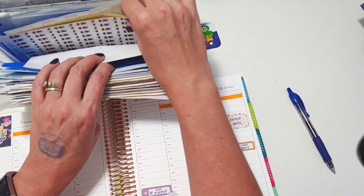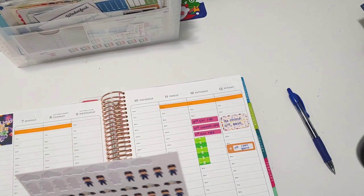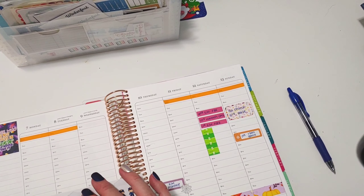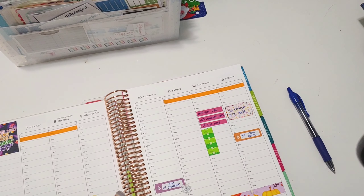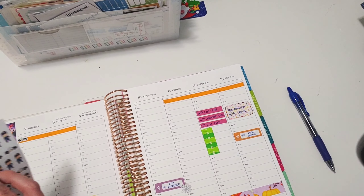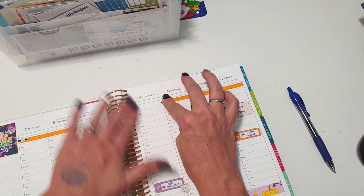We actually don't have a ton going on other than our normal sports schedule. We don't have a ton of outside stuff going on, which is almost unheard of — no doctor's appointments, nothing. That's kind of weird.